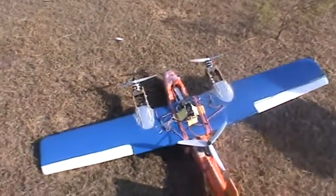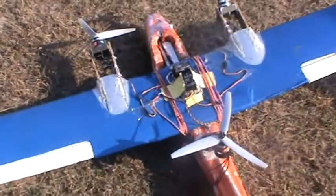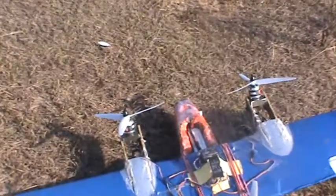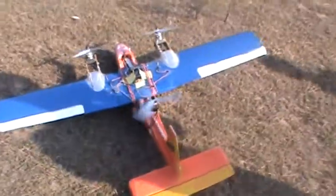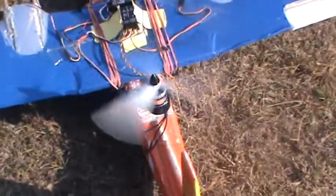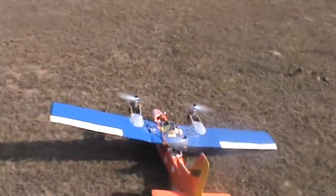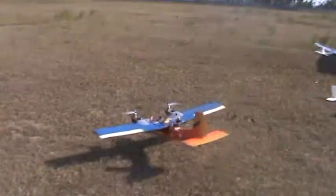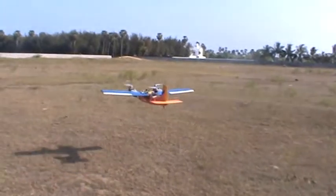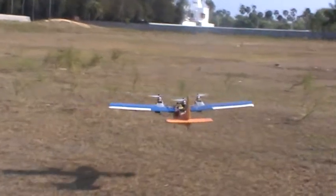This is a tilt motor — the motors are tilting in front and then come back. That's the back motor. The back motor controls direction while in hover, and on the side of the line.